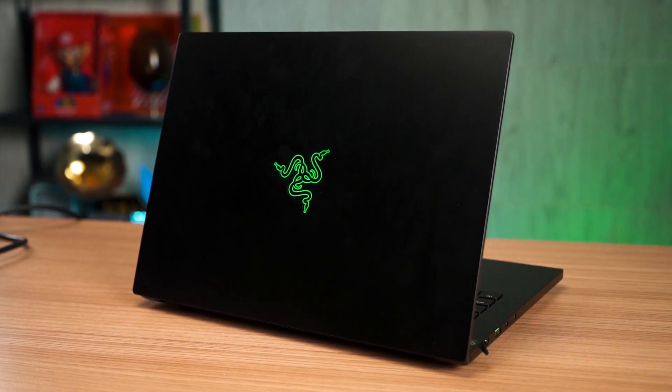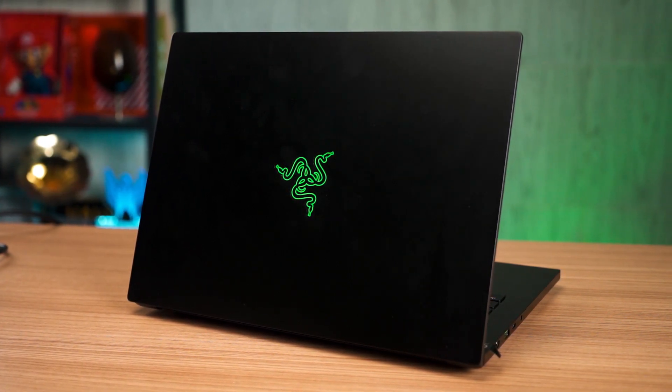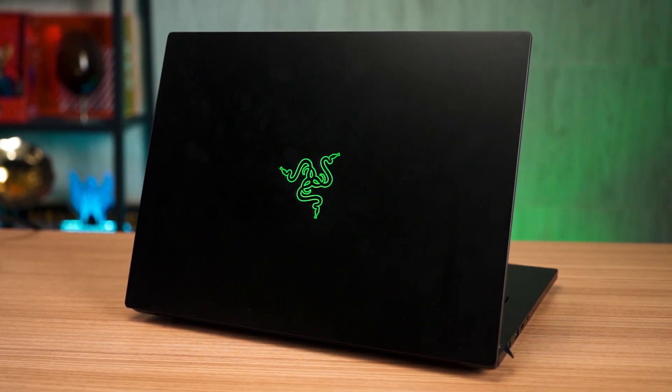This is my first time using a Razer laptop. I know Razer has been making laptops for years but we never got the chance to review one until recently. This Razer Blade 14 is a sleek laptop and it uses a unibody aluminium design. After spending about two weeks using this laptop, here are my thoughts about it.